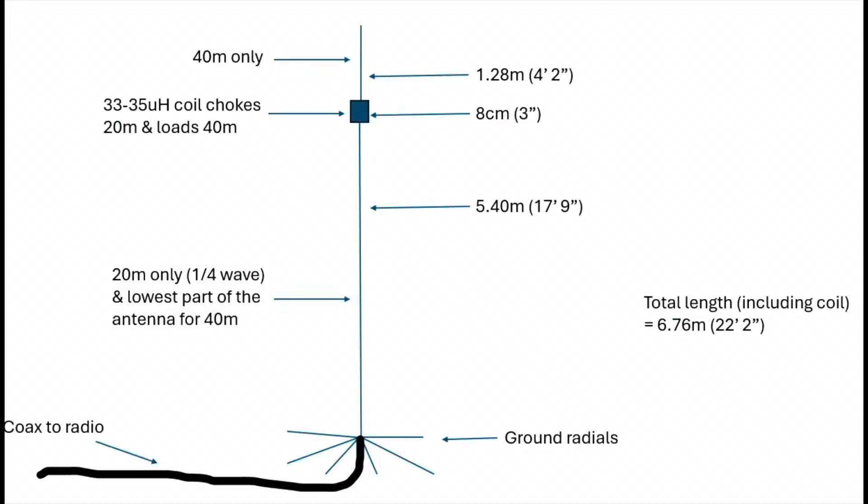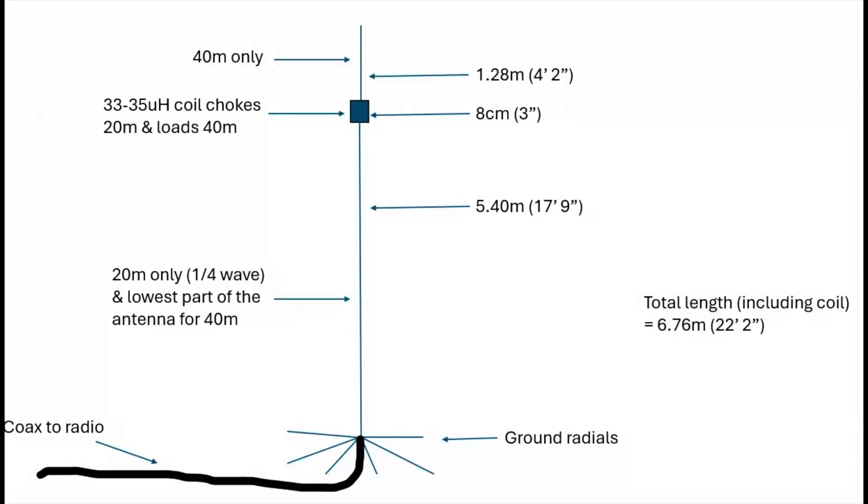Those fiberglass poles tend to be about 6.8 meters in reality, so it just about fits okay onto a 7-meter pole. Very useful for taking out portable, very quick to set up and it works quite well. It's fed at the bottom with some ground radials — as many as you can put down — supported on the fiberglass pole or maybe hung from a tree. The bottom element is about 5.4 meters long, which is slightly longer than a quarter wave on 20 meters. You'll find the coil will not only act as a trap but also for 20 meters serve to actually shorten the antenna a bit, so you've got to cut 20 meters a bit longer. I found 5.4 meters worked okay for me, just using some cheap old speaker wire.